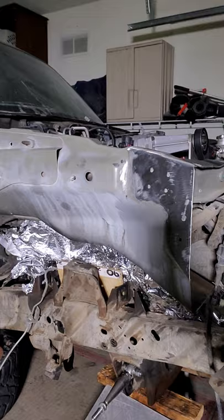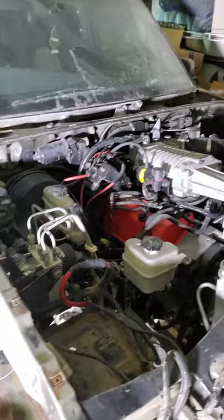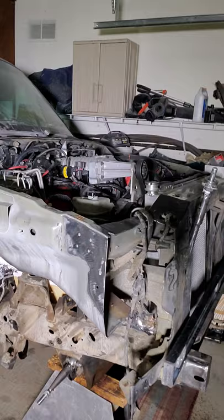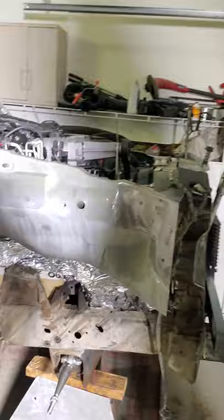I'm going to be doing 2.5 10-inch travel Fox coilovers in the front, with a BTF combination with the camberg spindle in the front. So I pretty much got to build up all that good stuff.